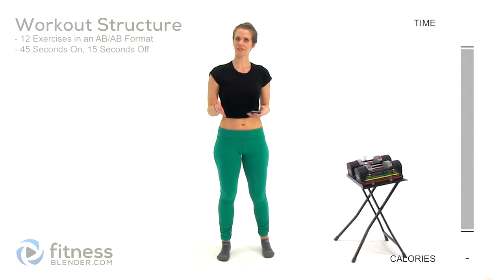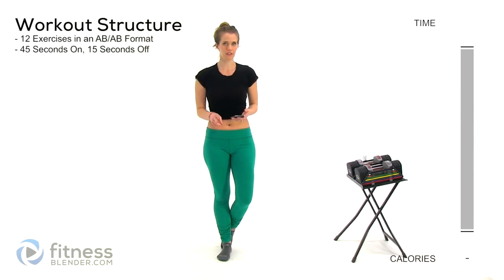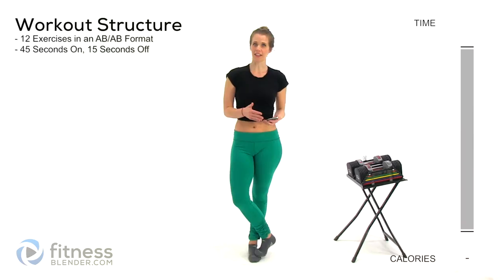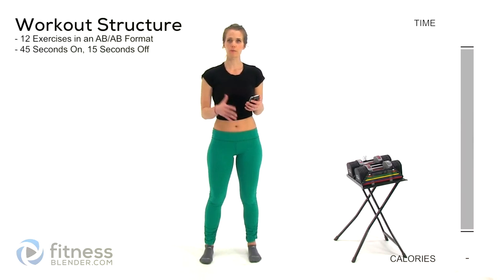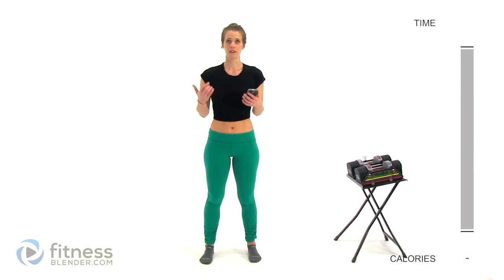We are going to be doing 12 different exercises in groups of two in an A-B-A-B format, so two sets of each. We're going to be doing 45 seconds on with 15 seconds rest, so this is a pretty quick transition. Do your best to move quickly, but don't feel bad if you're missing a couple seconds here and there. Just do the best that you can.